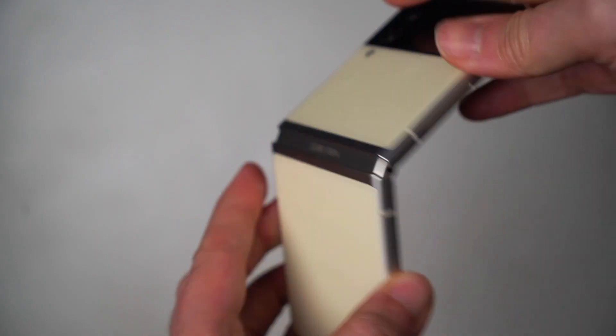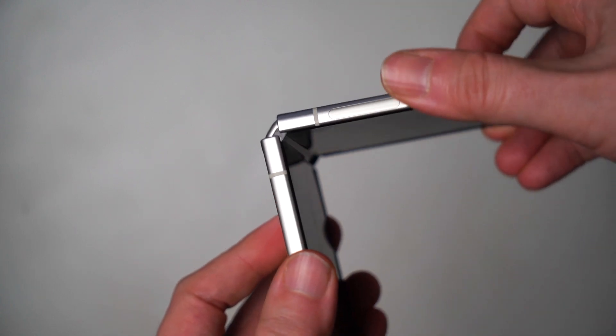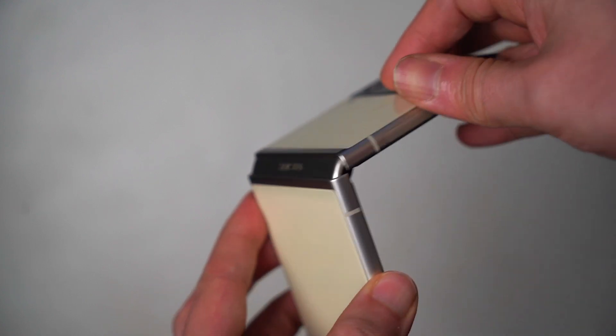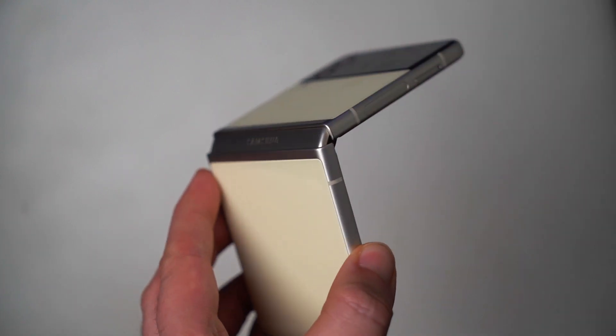One of the problems with making a device like this is the way Samsung had to split the battery, and that affects battery life considerably. This is not a phone that is going to last you a full day and then some — you will be charging this by the end of the night. If you're using this even moderately, you will be charging it at some point around bedtime, because it just doesn't hold a charge anywhere near as well as other conventional phones do.